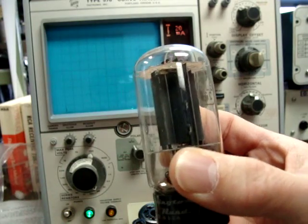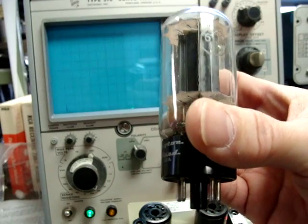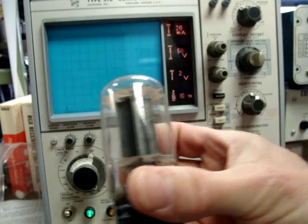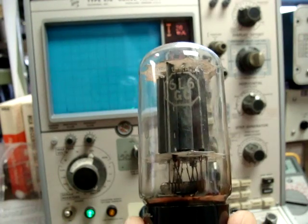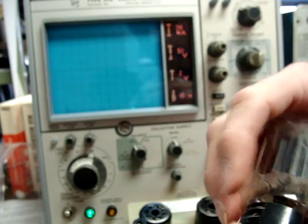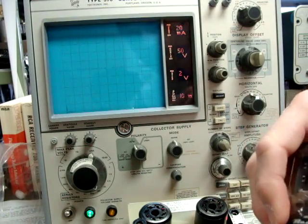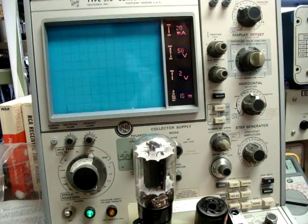Whenever you buy power tubes like the 6L6GC for your amplifier, whether it's a guitar amp or a hi-fi amp, you want to be sure that the tubes have been matched not only by GM or transconductance, but plate current draw. It's important that they're matched by plate current draw under full load, and that's what we're going to be doing here on the Tektronix 576 curve tracer.